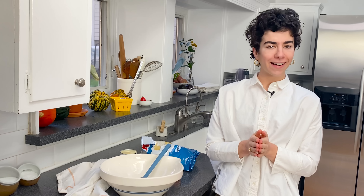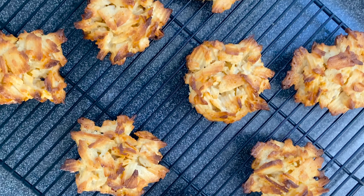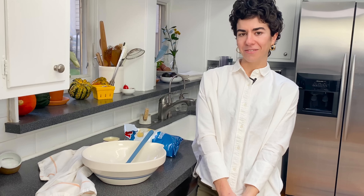Riddle me this — what if latkes were cookies? Today's big little recipe is the answer, and it is my new favorite holiday cookie for the winter.